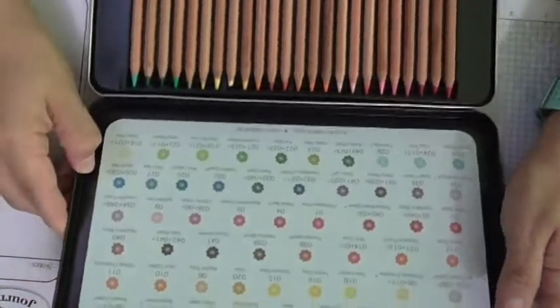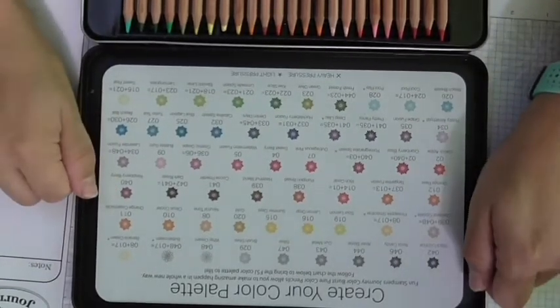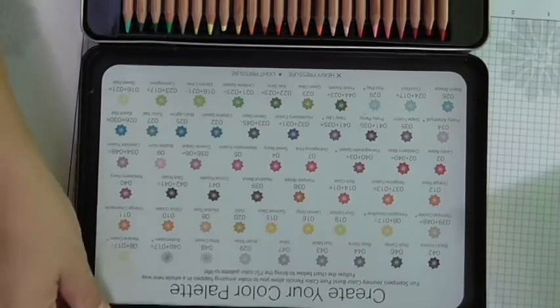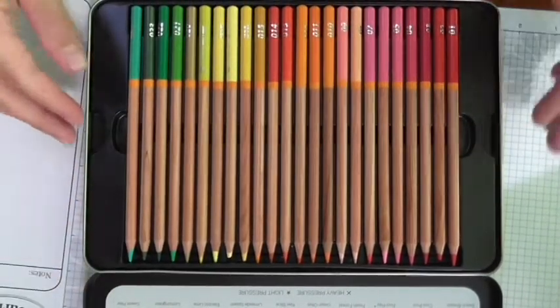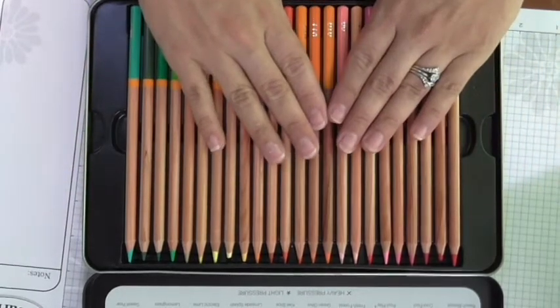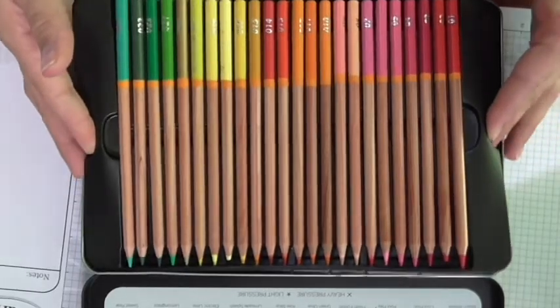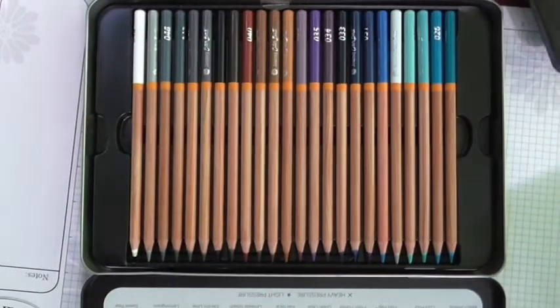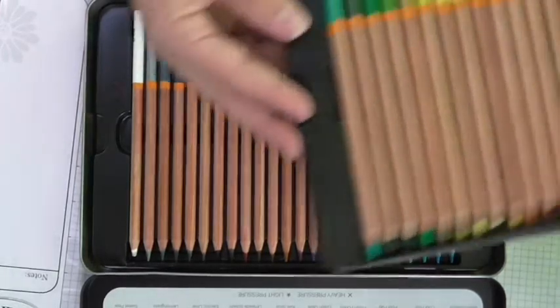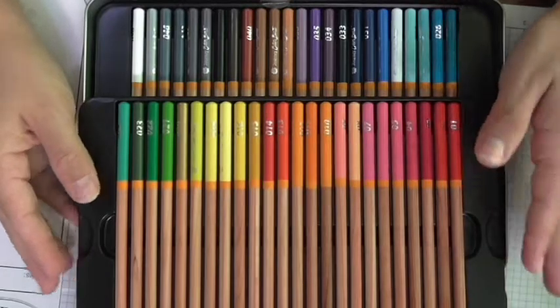Again, that same guide is on the inside of your tin when you open it. You get 48 pencils — the first row of 24, then you put your fingers on the side, pick up the tray, and that reveals the second row of colored pencils. These are your color choices.